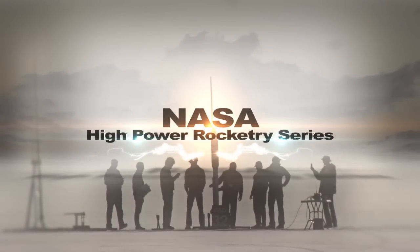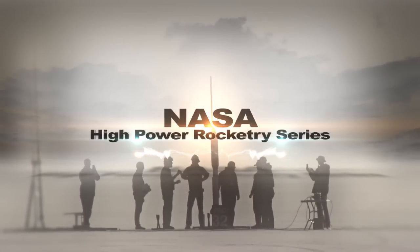Welcome to NASA's High Power Rocketry video series. In this video we'll be discussing recovery. The rocket recovery system is vital because it returns all of your hard work to the ground to be flown again. And more importantly, it ensures the safety of you, fellow rocketeers, and surrounding property. Developing a reliable recovery system is a challenging but important skill to master.